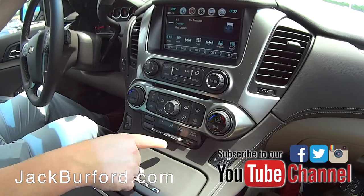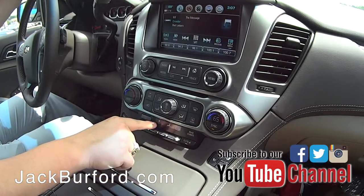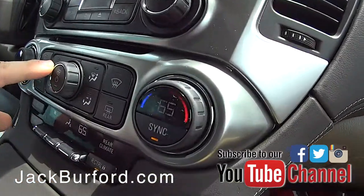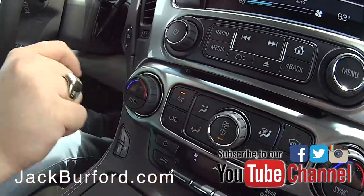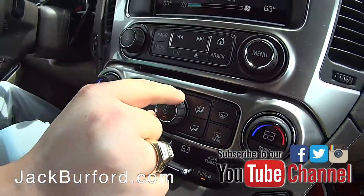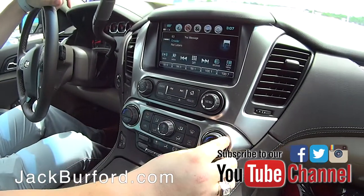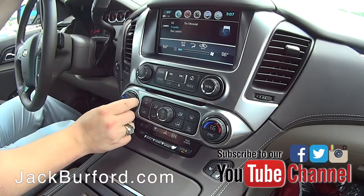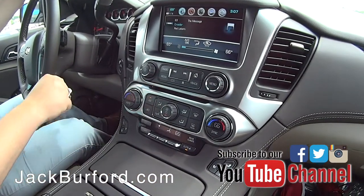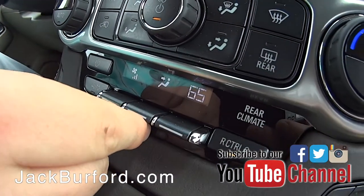We do have a sync button that allows you to get 65, 65, and 65 — the same fan speed all the way around — just by controlling this knob, which is the driver temperature, and this knob, which is the fan. The front passenger can change their temperature here, and the driver controls the front and the rear while still being on sync. You've got your fan here and then where the output is going to be.